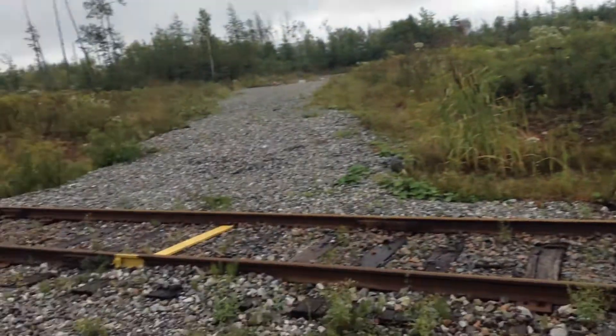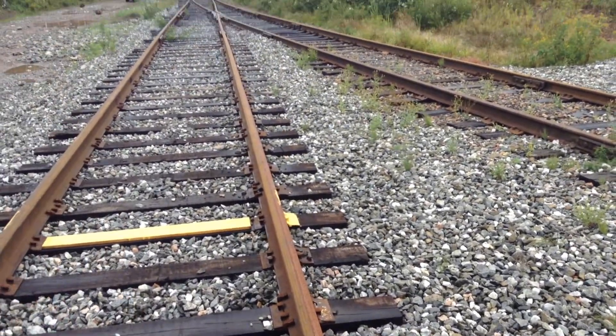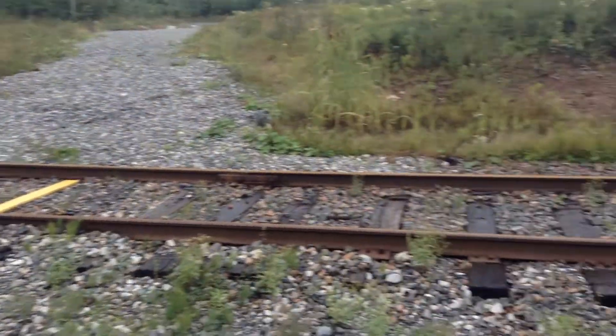So they bring the train in this way, and they want to turn around, run the engines down and pick it up on the other side. They drop the train on either one of them, whether it was the inbound or the outbound.